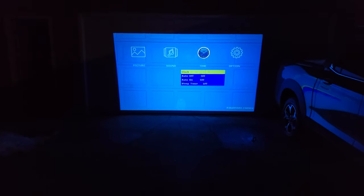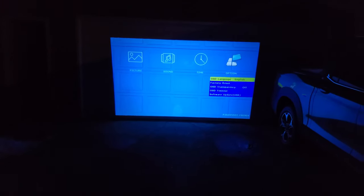Let's see what we get in the menu. We've got picture, sound, time, and more options. Cycling through the inputs we have HDMI 1, HDMI 2, USB 1, USB 2, AV, and VGA.